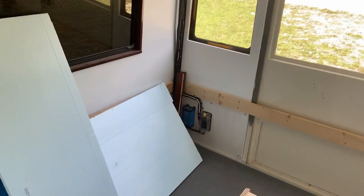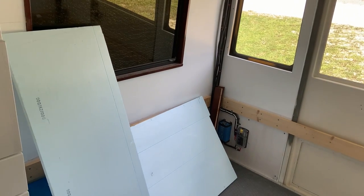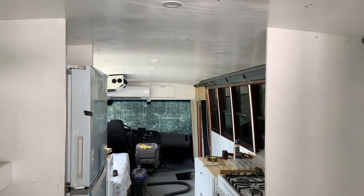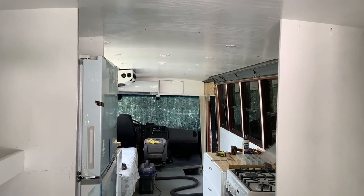Barbara's working on painting all the woodwork. It's a little depressing now that this is all open back up again. I need to get that piece off the front — I'll do that next.